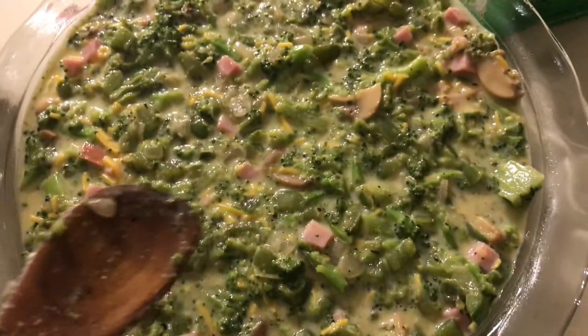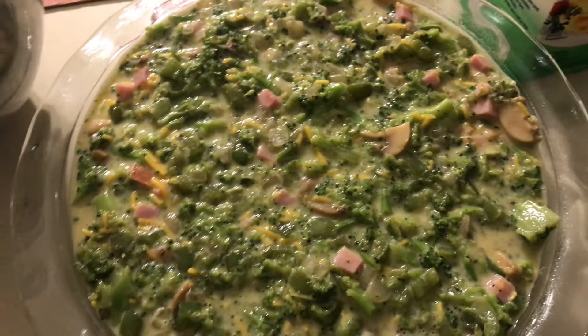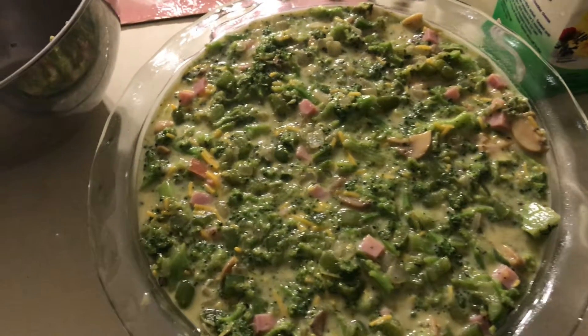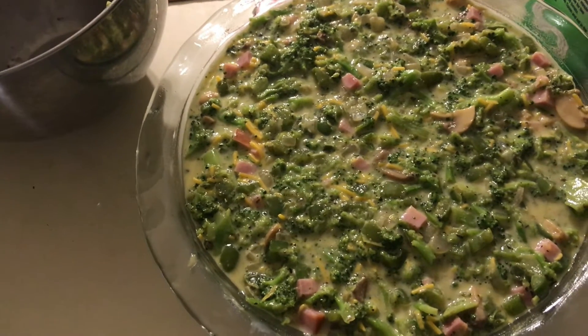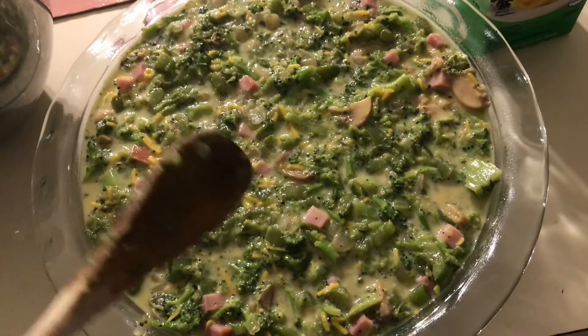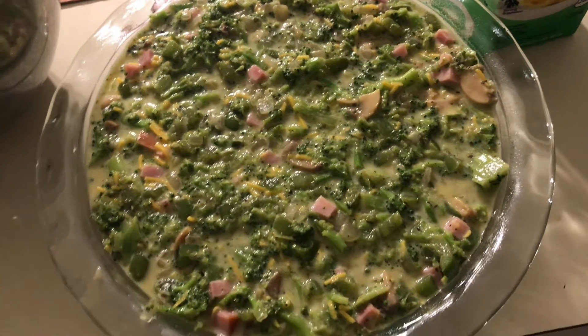I'm going to top it off with the remaining half cup of sharp cheddar cheese and cook it for 40 minutes at 350 degrees. I also forgot to mention I added a quarter cup of fat-free half-and-half to the bowl. So 350 degrees, 40 to 45 minutes. I added way too much broccoli, but that's okay — future reference, I will not add a full pound. We'll see how it tastes.